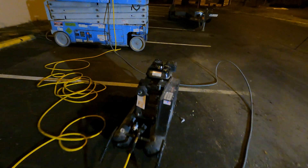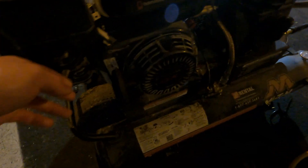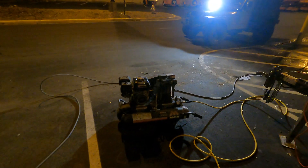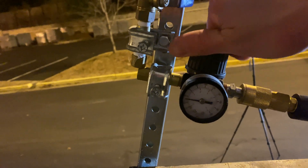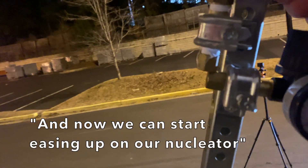We want to make sure our water is on, then we can start up the pressure washer. Now we can start up the air compressor and let that build up for a second. Now we can turn the water on and start building up some air pressure. And now we can start easing up on our nucleator.